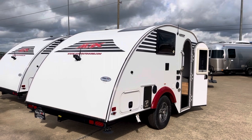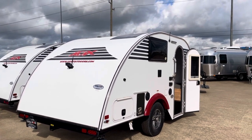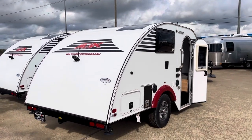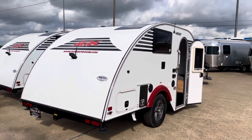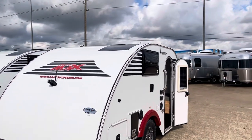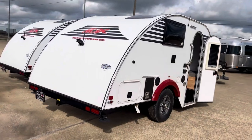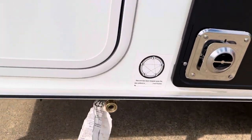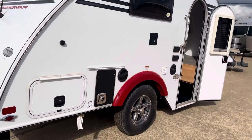This one will fit in a standard size garage. It doesn't have an AC up on the roof, but it does have an AC — it's got a heater and an AC. It's got a kitchen, outdoor shower, and you can see a solar panel right up there on the roof. So it does have solar, and it has a place right here — it's a quick connect for a gas grill if you want to do some outdoor grilling.